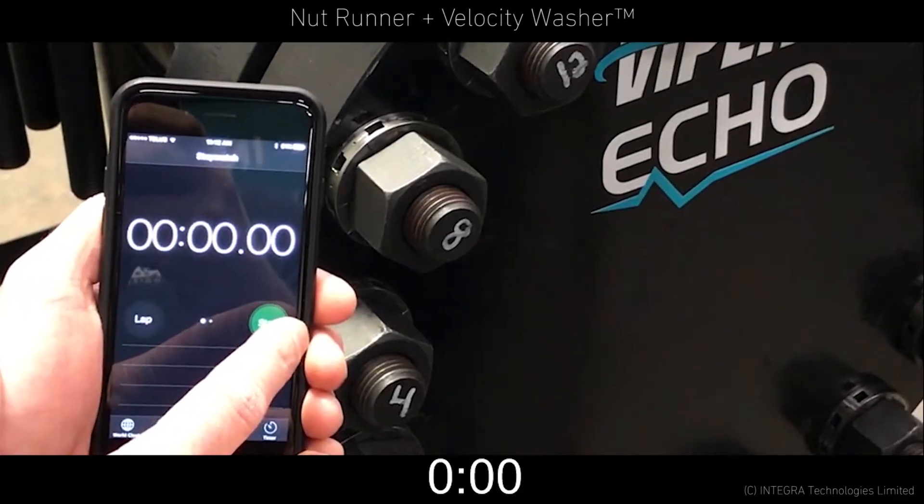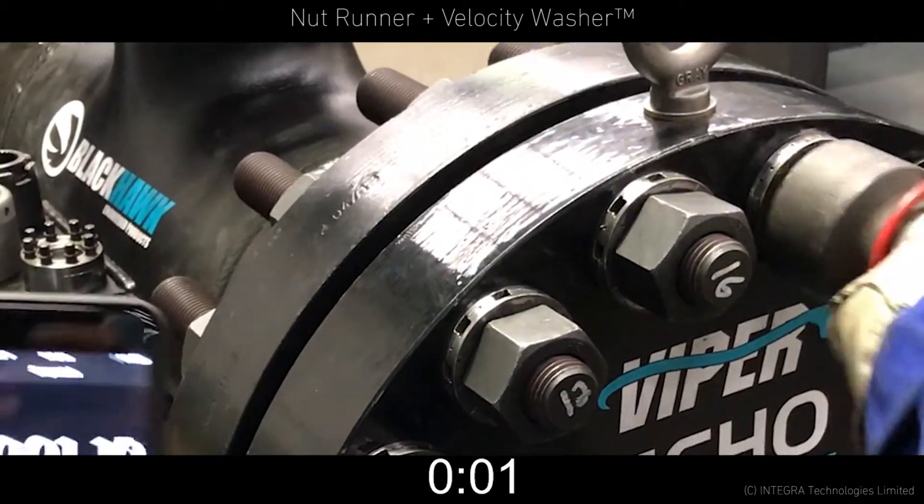With the Velocity washer, even faster disassembly can be realized using our preferred method of disassembly with a nut runner.